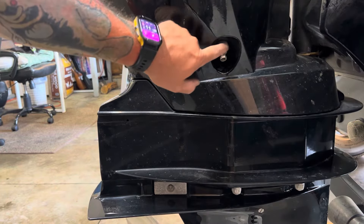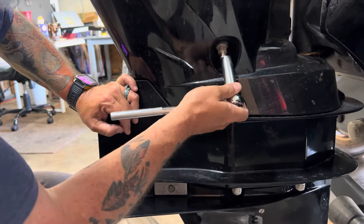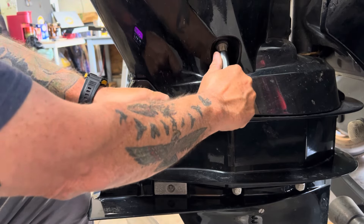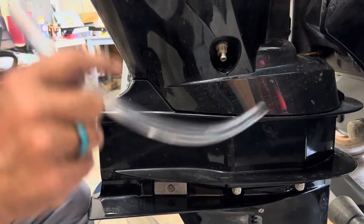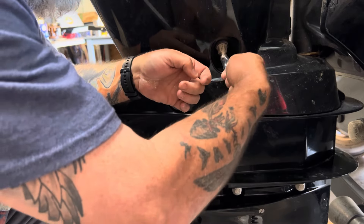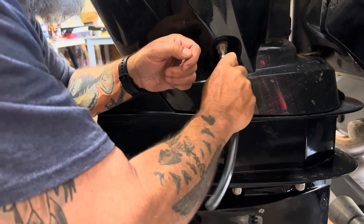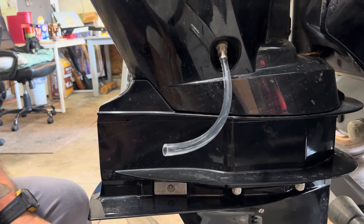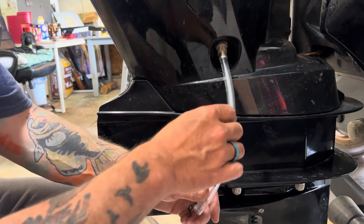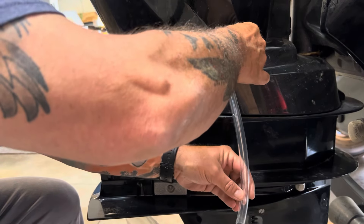First step is to loosen the drain plug — we're just going to barely crack it. We've got a 5/8 deep-well socket. Reach up in there, make sure you've got a good snug fit, and just barely crack it open. It doesn't take much to break it open. We're going to take this tube and slide it up over top of the drain plug, then open it maybe one turn, just until we start to see the oil come out.